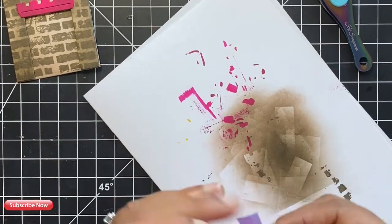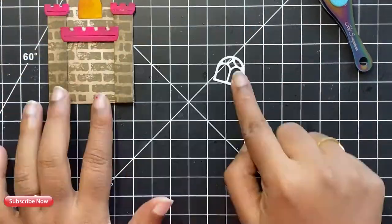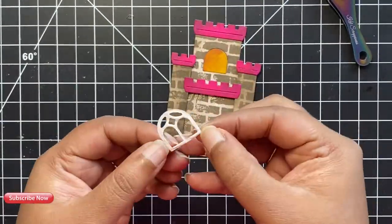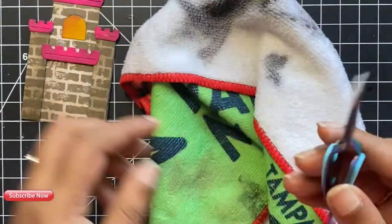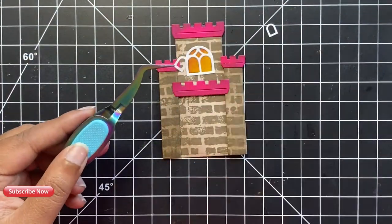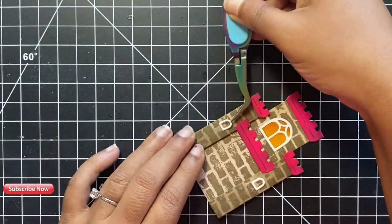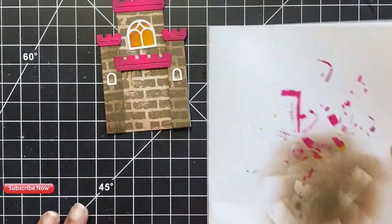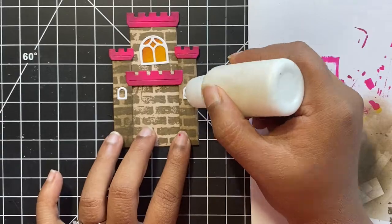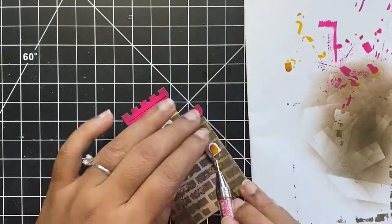Next, I attached the windows on our castle. I colored the insides of the windows using yellow and kept the frame white. These are really small pieces, so I have my jewel picker tool to pick up these little pieces — I usually use this tool for my sequin or glitter mixes. One trick to note when gluing tiny little pieces is that you could blot off the excess glue on paper or cloth so that when you go to stick them onto your die cut image, it doesn't ooze out.